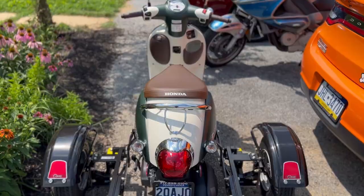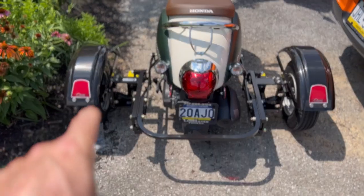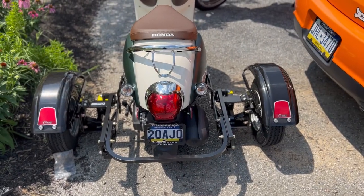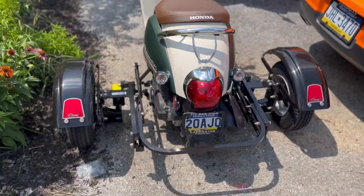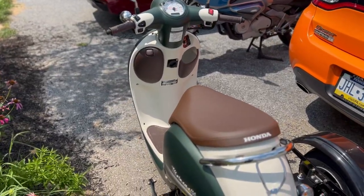The fenders are on — this is done. Those reflectors are not affixed yet because I'm waiting until we paint the fenders the same color as the scooter so they match, but for now they work and will do their job as required.